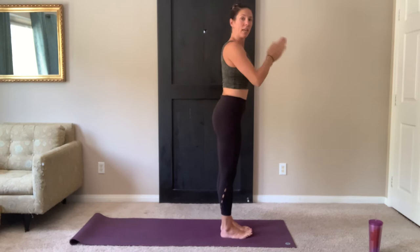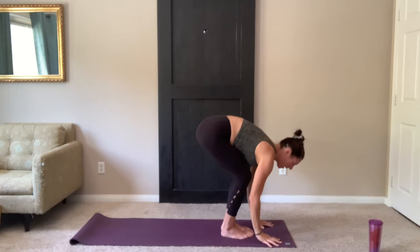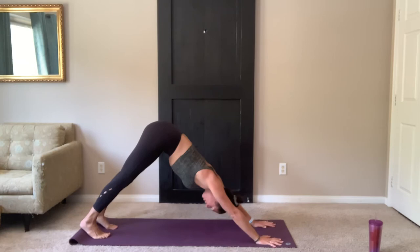Again, inhale, reach. Exhale, fold forward. Inhale, flat back. Exhale, hands down — you can step or float back. If you're floating back, nice soft elbows into a chaturanga. Inhale, up dog. Exhale, lift the hips. Breath back. Downward facing dog. Five breaths.